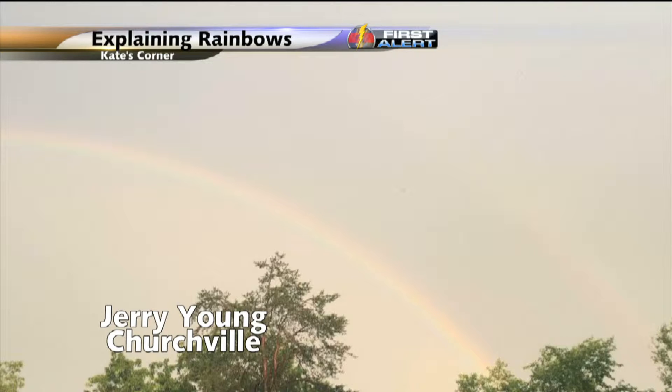Welcome back and welcome to Kate's Corner. If you were looking around yesterday after all the rain, you might have seen a rainbow in the sky. Some of you might have even seen a double rainbow. Jerry Young sent us this photo of the double rainbow he saw in Churchill Sunday evening.